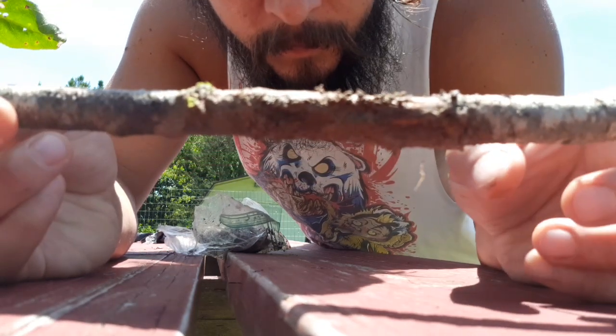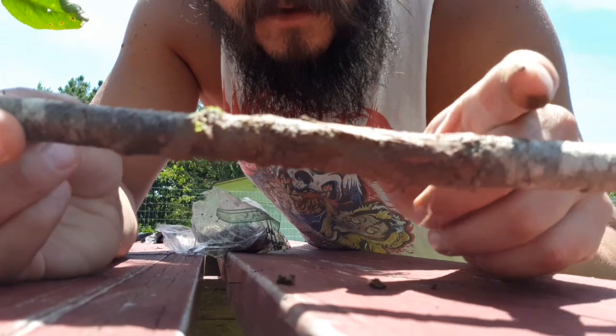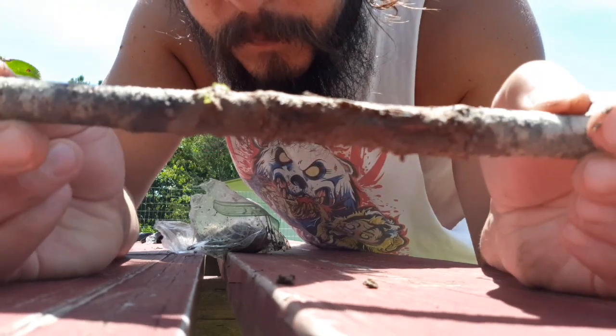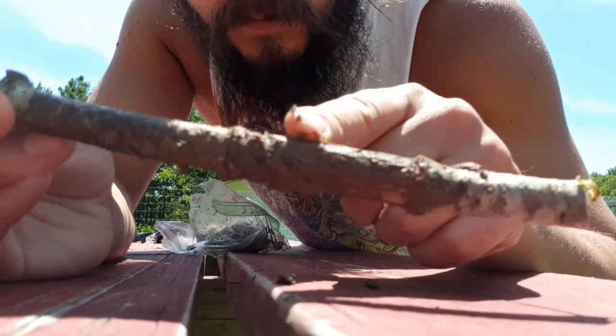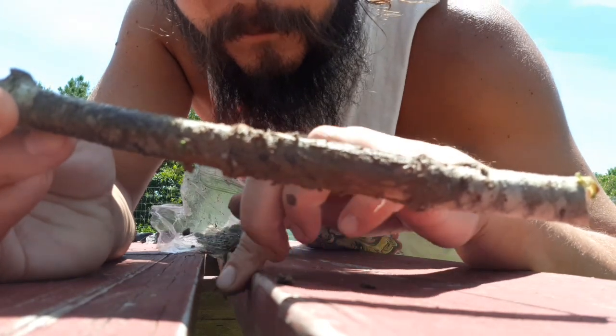It appears that none of that took. It's already calloused back up without sending off any roots. And I don't think it was because of the cinnamon - I think it was because of the rooting medium I used. I used hot compost, so it was probably too rich.